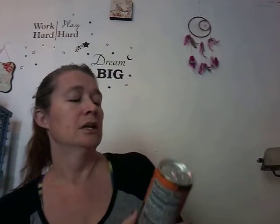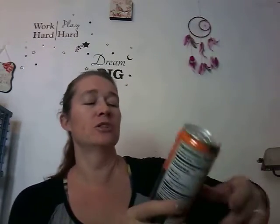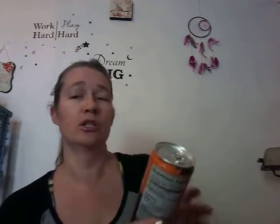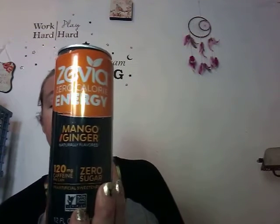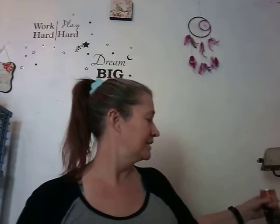Next, we have Zevia Zero Calorie Energy. I do like these Zevia drinks, although they tend to get a little on the sweet side for me. But this one's a mango ginger, so it shouldn't be too sweet — that ginger should help cut that. 120 milligrams of caffeine per can, zero sugar, no artificial sweeteners, Non-GMO Project Verified. Zero carbs, zero sugar, zero protein, zero sodium, zero fats. Nothing but energy, which for someone like me is necessary. I am on the go way too much.